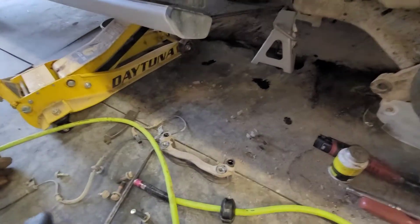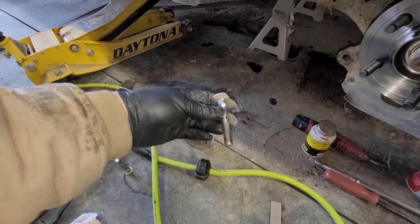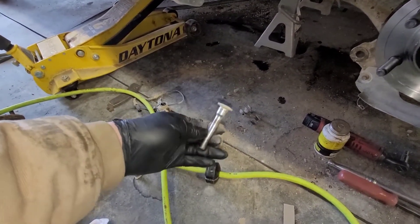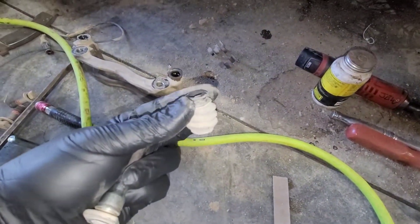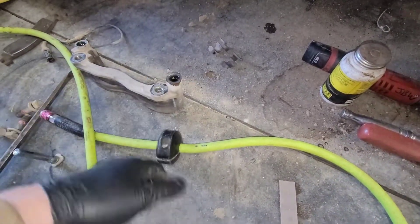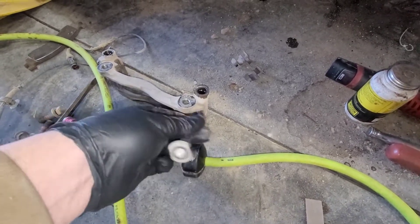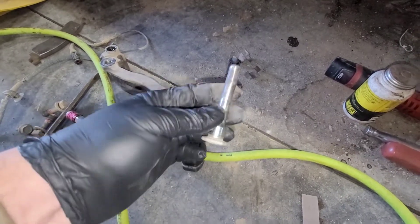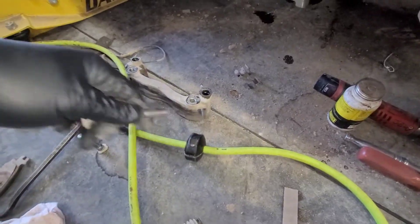Even though I was able to pull this out, it was very close to being seized - there was very little movement in this pin. So when you're going to do a brake service, make sure that you pull these out, take the little accordion boots off - if they're removable, most applications are. Clean these out, clean the bores out - I have them soaking in brake cleaner right now because there was a bunch of dry grease in there. Wipe these things off and re-lubricate them. If they're really bad and pitted, you can buy new ones - they do sell these separately.